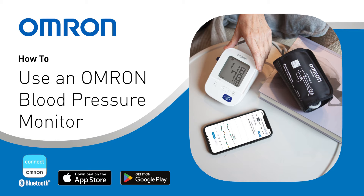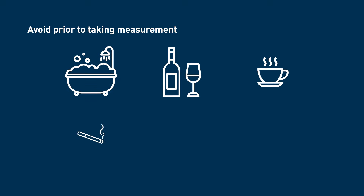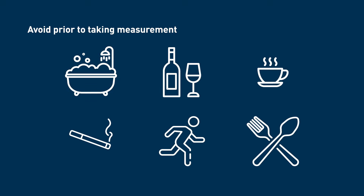How to use an Omron blood pressure monitor. Before taking your blood pressure measurement, you should avoid bathing, drinking alcohol, caffeine, smoking, exercising, and eating for at least 30 minutes. Rest for at least five minutes before taking the measurement.